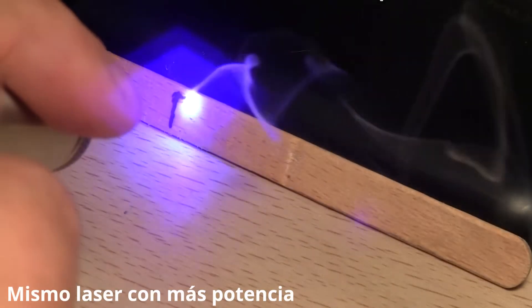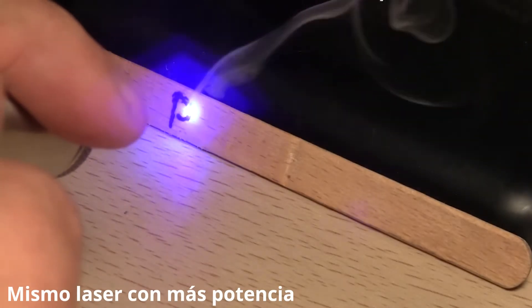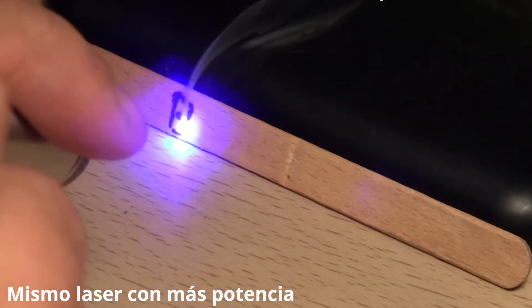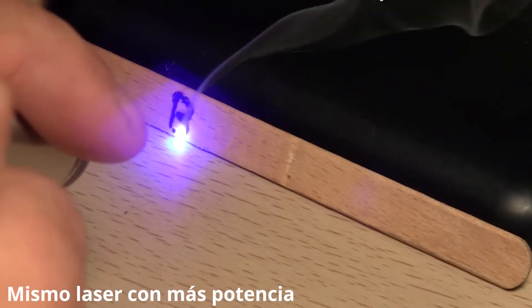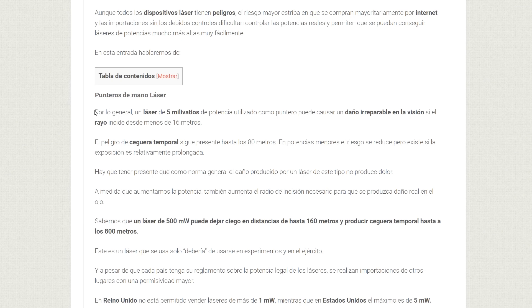We're going to adjust the first regulator to 4.5 volts and 30 milliamps, and connect it to a small switch button. The second one we'll adjust to 5 volts with a current of 150 to 200 milliamps. This regulates the current and total voltage given to our diode to prevent it from burning or overheating. This laser can be powered up to 500 or 600 milliamps, but that runs a high risk of burning it.